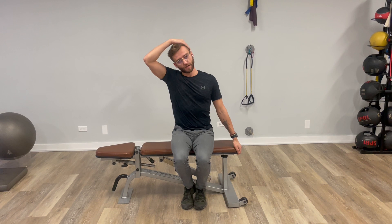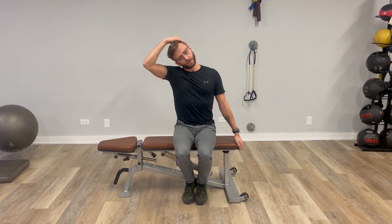Today we're going to go over an upper track stretch. What we're going to do is grab the side of a chair, lean away from what we're grabbing, and if we want a little extra stretch, we're going to take our opposite hand and give it a little bit of pressure.